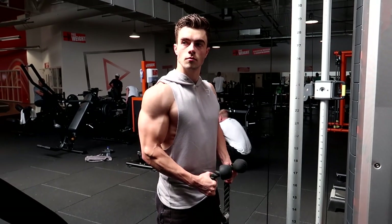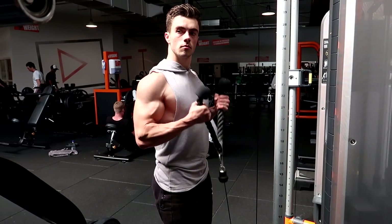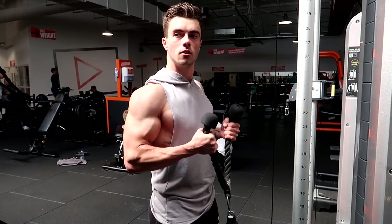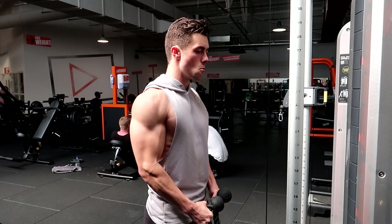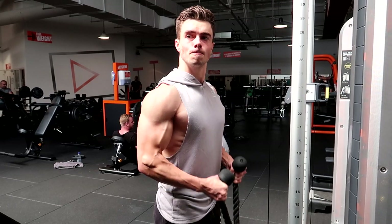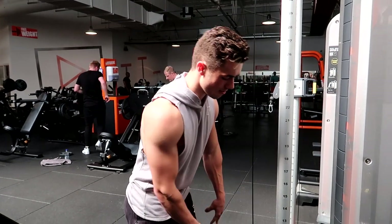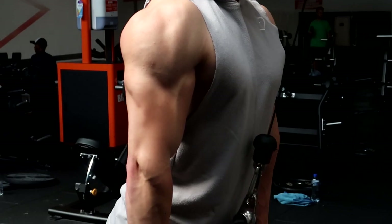Then we moved on to arms, starting with biceps. The first exercise was just a rope curl since we were already there. The lighting is just great. With the rope curl, you want to start with the ropes close and then pull them outwards as you get to the top of the movement. Four sets, eight to ten repetitions.